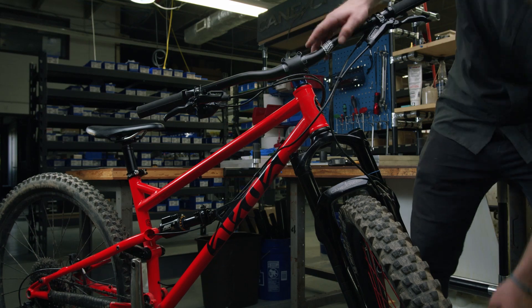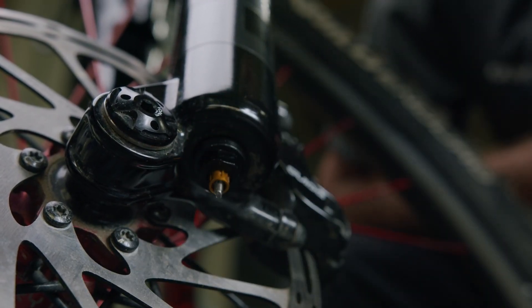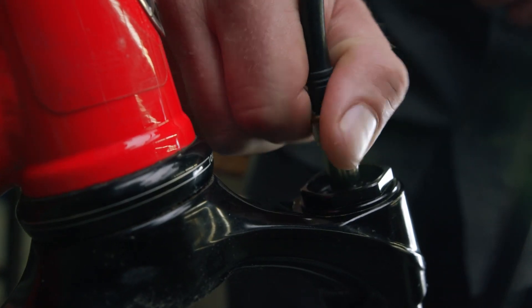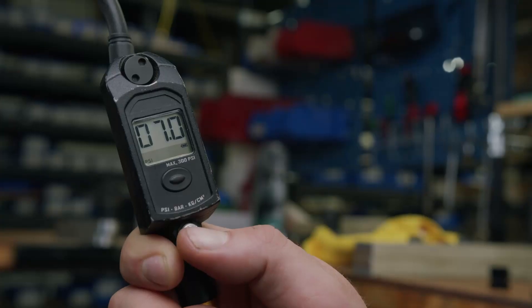Remove the protective caps from the top and bottom of the fork. Unthread the negative air spring charge button. With the charge button pressed down, simultaneously remove all of the air from the top and the bottom of the fork.